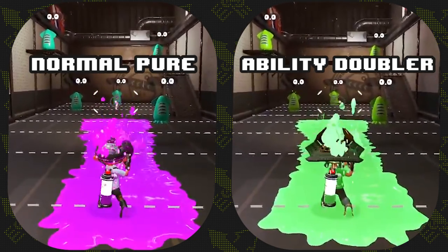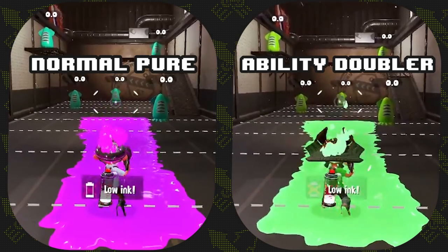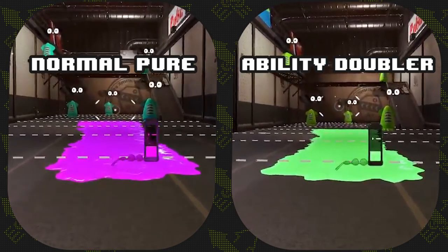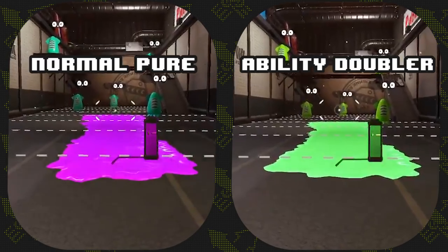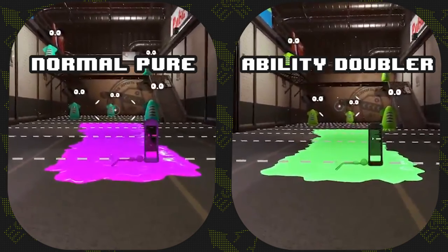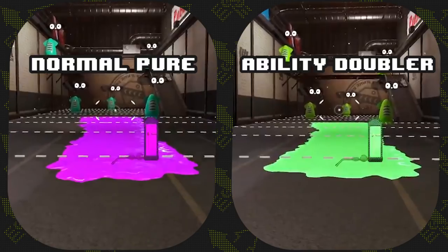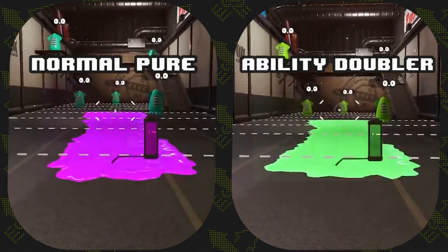Again, the left shows the normal pure t-shirt while the right shows the shirt with Ability Doubler. Let's take a look at that again in slow motion. As you can see, the normal pure is just barely faster, only by a few frames. These results are to be expected, and there's a reason for that.